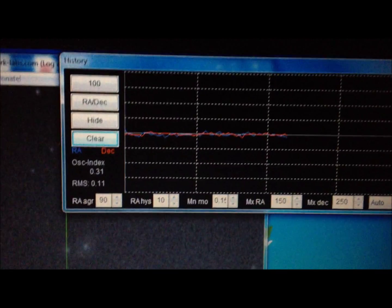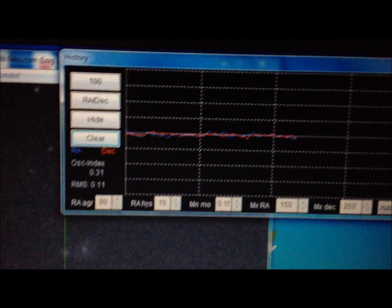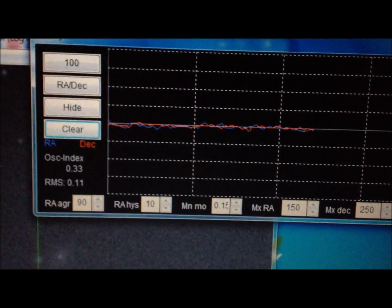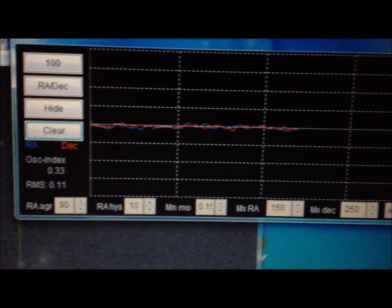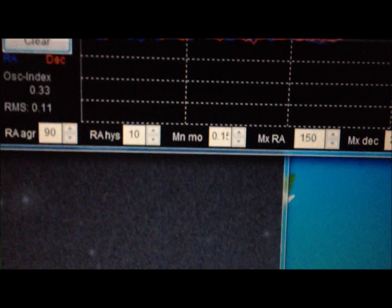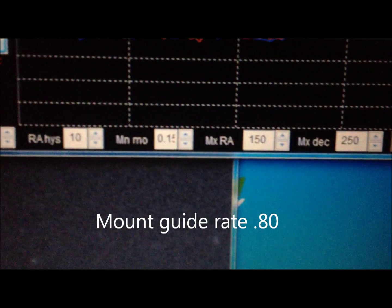April 10th, guiding with the new firmware, the 328 dot bins, in PHD, under the normal hysteresis settings. I found to this point the best setting for the mount, with a guide rate of 0.8.